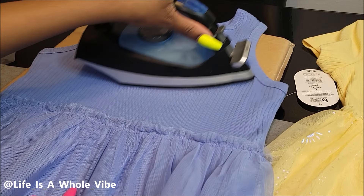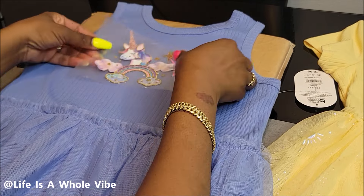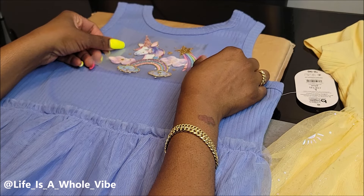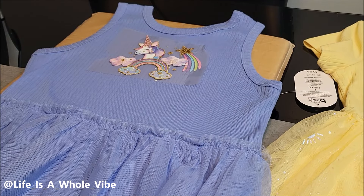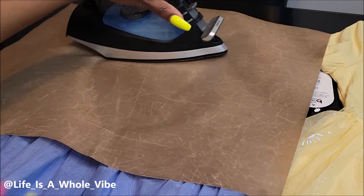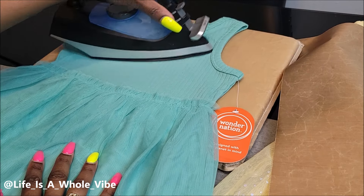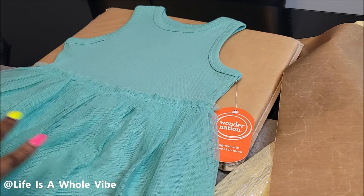I'm using an iron — turn the steam off, set it to the highest setting which is usually linen or cotton — and then I'm just going to go ahead and iron each one on. These are going to turn out so cute; they're literally going to look like they were purchased with these cute images on them.